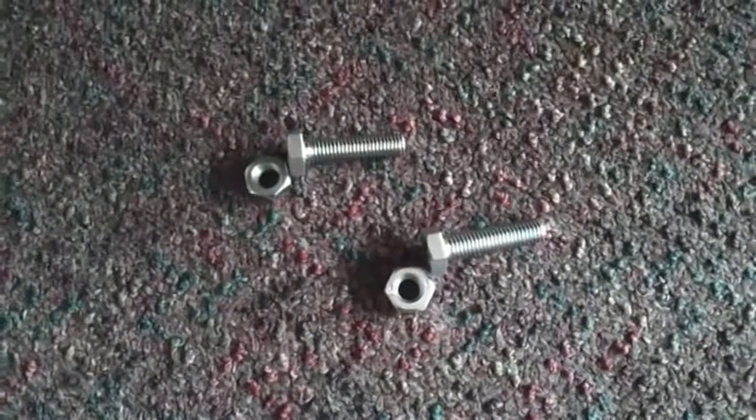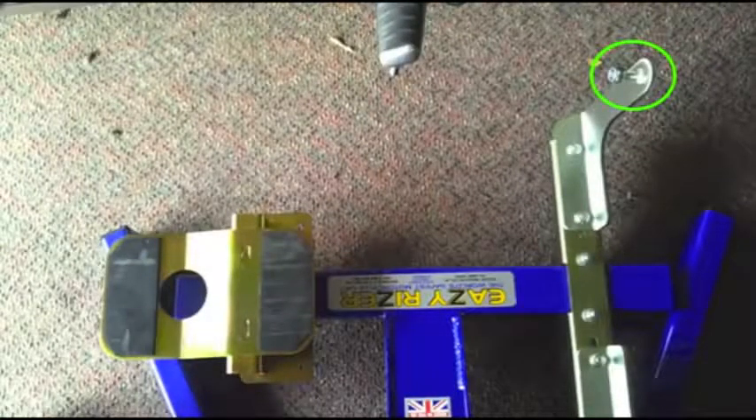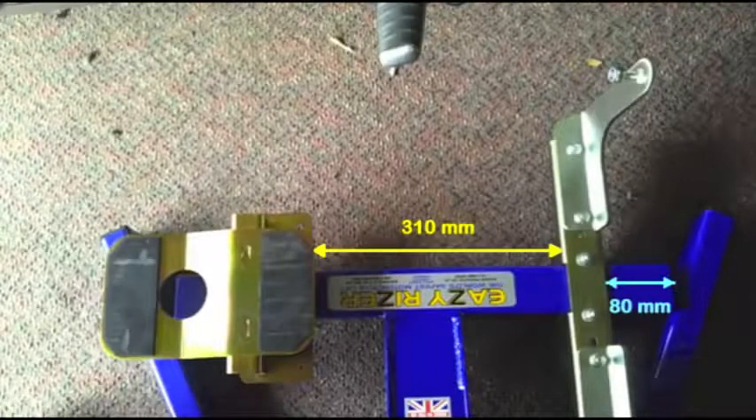These are the bolts you'd be using. Now because we won't have this nut between the bike and the mount anymore, we need to make some adjustments to the measurements given in the initial instructions. This measurement on the right now needs to be 80mm and this measurement needs to be reduced to 315mm. In reality I found that by making that measurement 310mm the rear support bracket sits under the sump in a better position and makes me feel a little bit more confident.